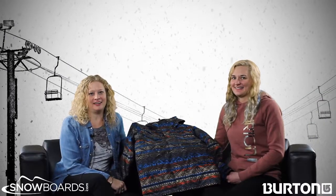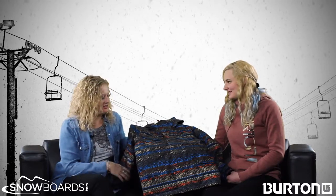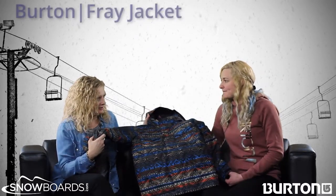Hi, I'm Bridget. This is Slopestyle, skis.com and snowboards.com. I'm here with Makena who is from Burton and she's going to help us understand a little about the Fray jacket for boys.